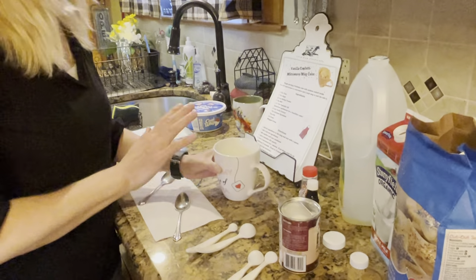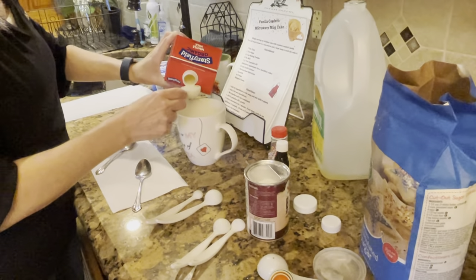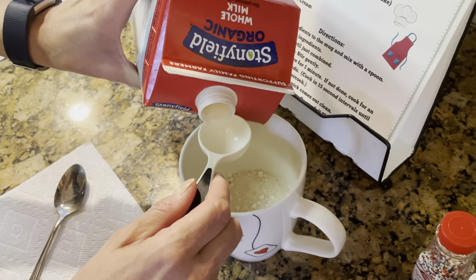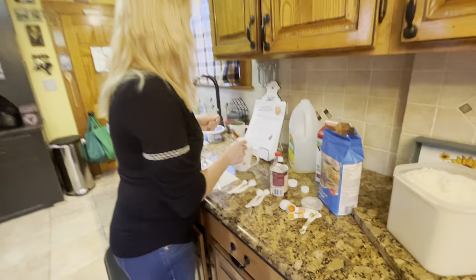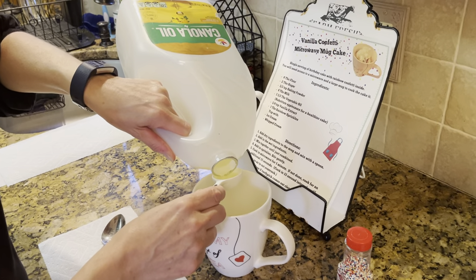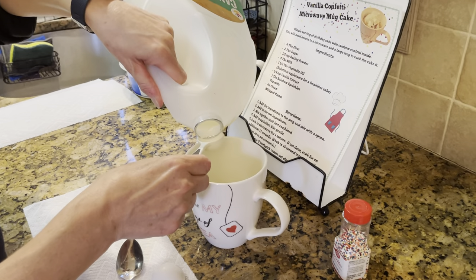Now in the same cup we're going to add our wet ingredients. The first wet ingredient is four tablespoons of milk — pour carefully: one, two, three, and four. The next is one and a half tablespoons of oil. Do the one first, pour that in, and then take your half tablespoon and pour that in.